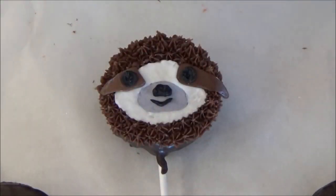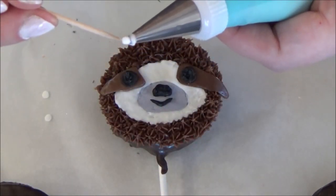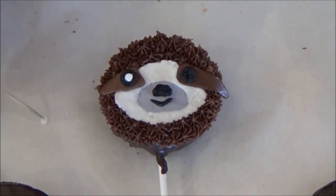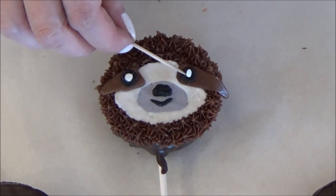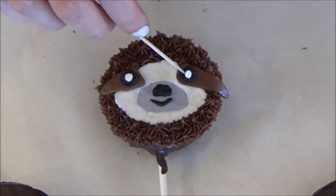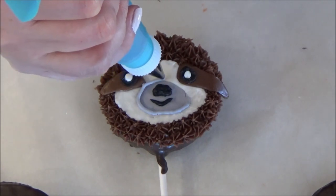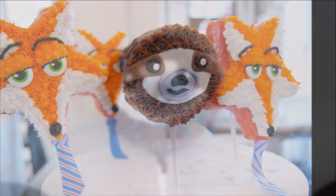Grabbing your black icing with tip number 2, pipe two circles on top of the Tootsie Rolls where the area is wider. I have these sprinkles from Christmas — I'm just picking out a few white ones for the whites of the eyes. Using a toothpick, dip the tip into the white icing and then onto the top of your white sprinkle. This will help you move the sprinkle without much trouble. For this last step, grab your grey icing again with tip number 2 and outline your grey circle. And then you're done!